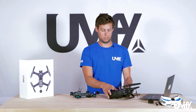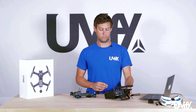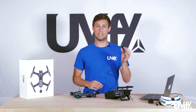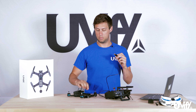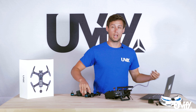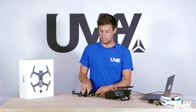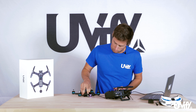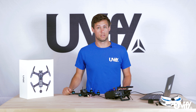Once the model is set up — standard model for multi-rotors — turn the radio back off, then plug in the USB power while holding the bind button. Make sure you push down on that bind button before plugging in. When you plug it in, the lights on the Draco will start flashing colors, and you'll see a yellow blinking light indicating the unit is ready to bind.